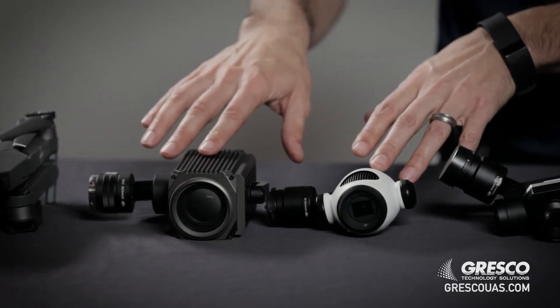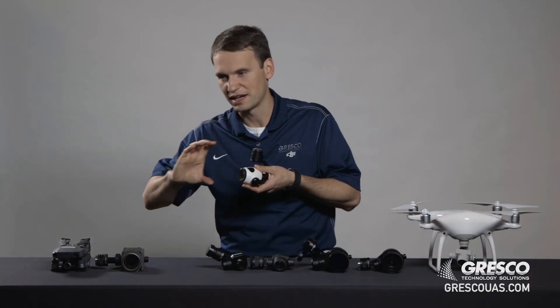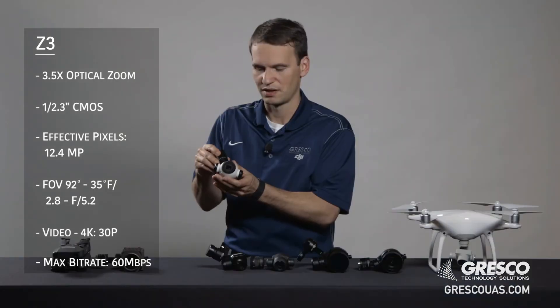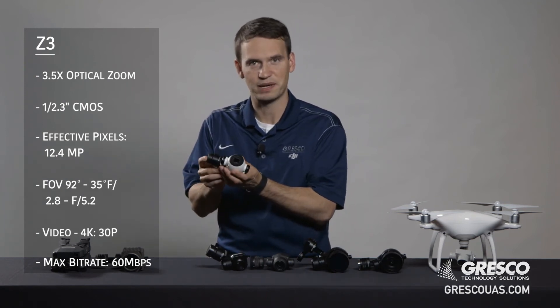Let's talk about zoom cameras. These two cameras have optical zoom built in, so they use optics to zoom and get a closer look at whatever it is you're trying to examine. The Zenmuse Z3 has 3.5x optical zoom, which is really handy to get that extra reach, and it still retains its 12 megapixel image.